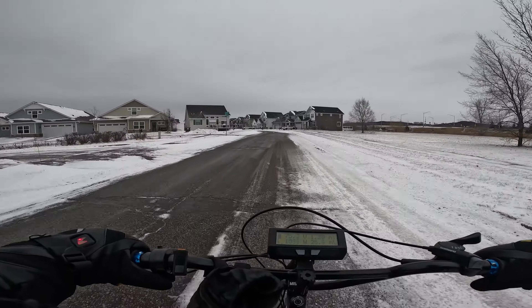This bike feels a little bit weird — I haven't ridden this one for a while. Oh my god, it's so windy. I feel like I'm getting pushed backwards.